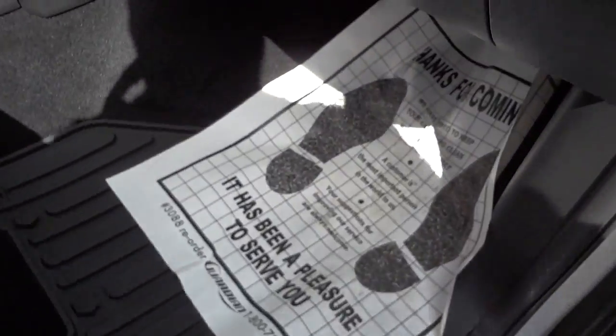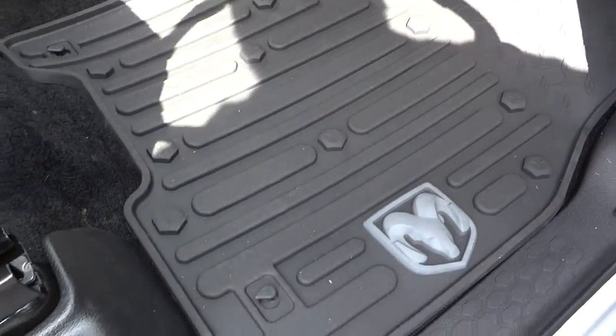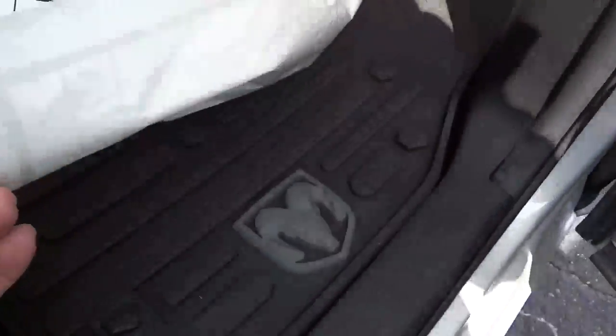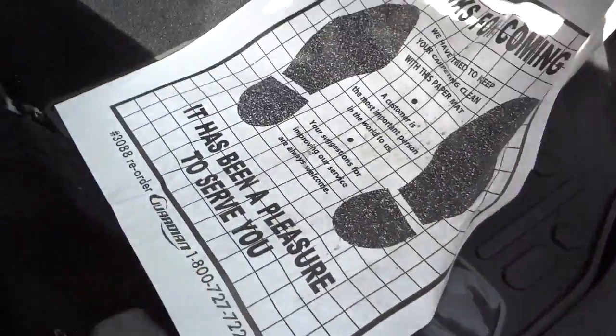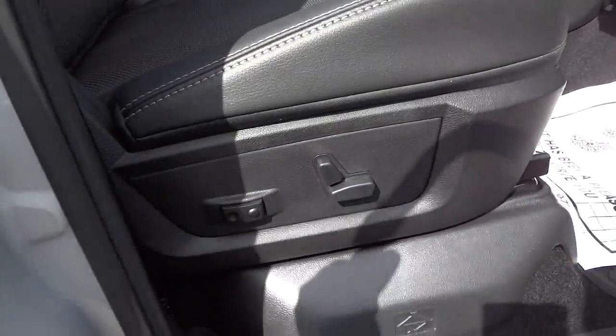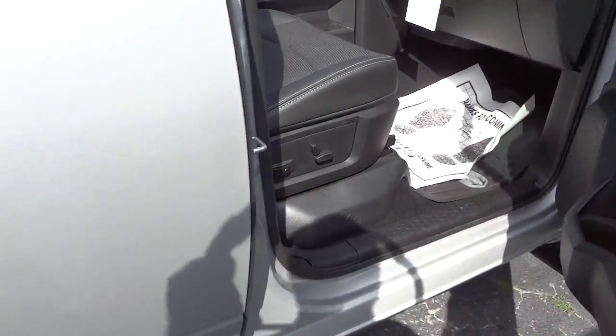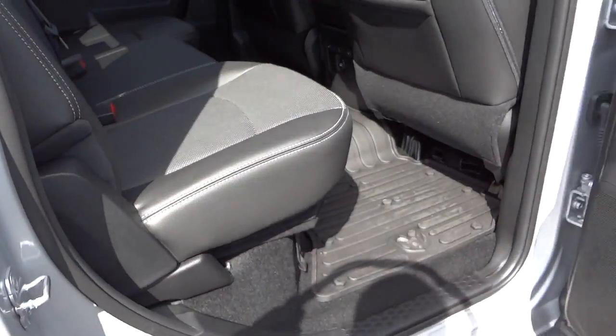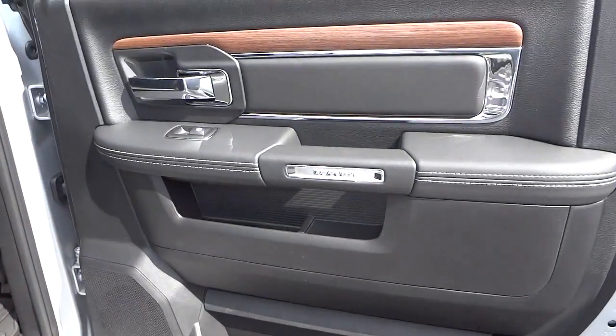This one has the cool rubber slush-mat style floor mats — they've got a diamond plate design with bolt-looking details, pretty cool, and of course the RAM symbol. There's a pocket there as well. Here's your power seat on the front. This is a crew cab, so there's a large back door that has the same pockets, same quality, look, and usefulness as the front door.